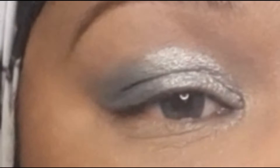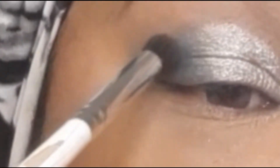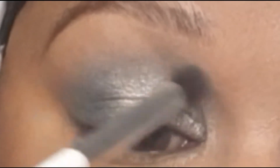Now without adding any more product, I'm going to take what's left on my brush and blend that towards the crease, the transitional crease area. I'm blending this just right over the top of the edge of the shimmer and blending that out so it looks a lot smoother.